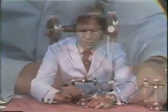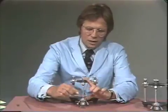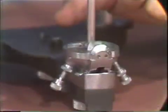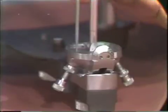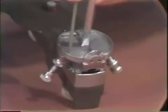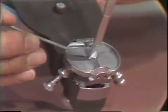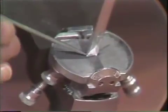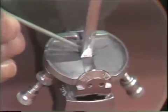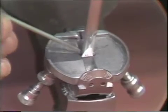With the upper member of the articulator pulled forward, arced, and brought down to touch the incisal guide table, the incisal pin should be perpendicular to the table. The pin should bisect the antero-posterior dimension of the table and be in the very center of the table, with the blade of the incisal pin running along the center groove of the table.